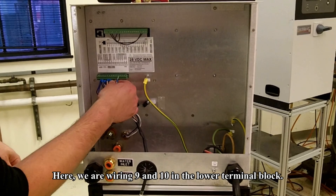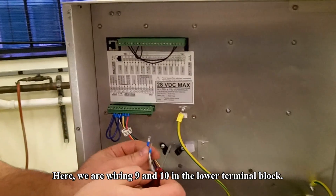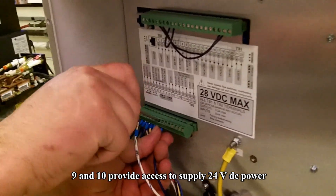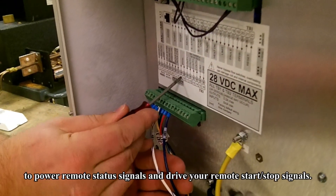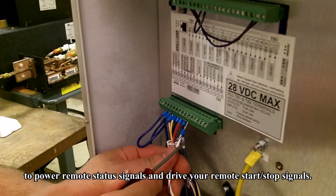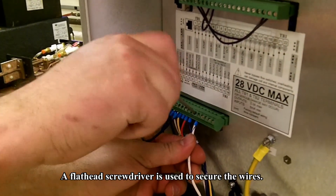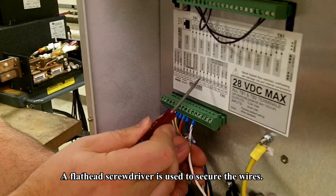Here we are wiring terminals 9 and 10 in the lower terminal block. Terminals 9 and 10 provide access to supply 24 volt DC power to power remote status signals and drive your remote start and stop signals. A flat head screwdriver is required to secure the wires.